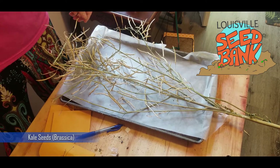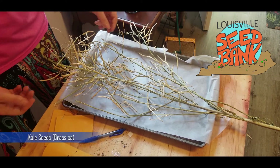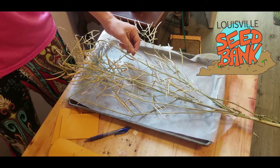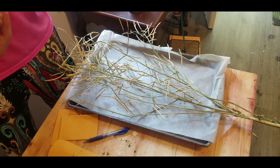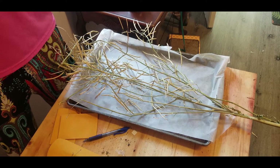Hi, I'm Jody, and this is another Louisville Seed Bank video. We're going to show you how to harvest kale seeds. So kale, this is the flower head of the kale that's bolted or gone to flower and therefore to seed.